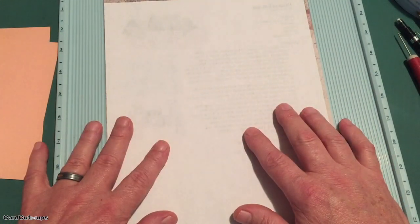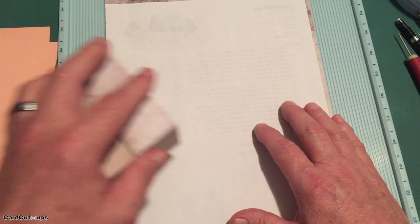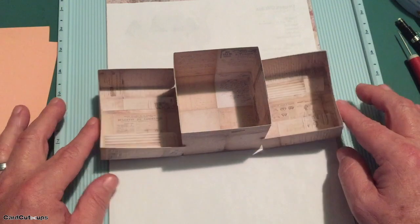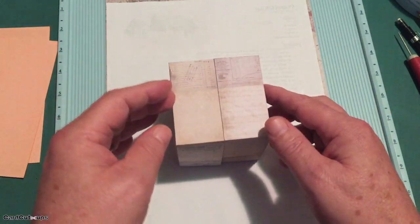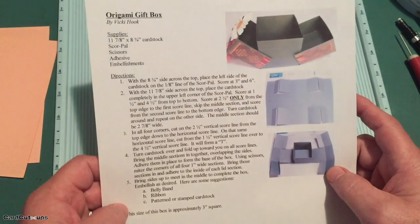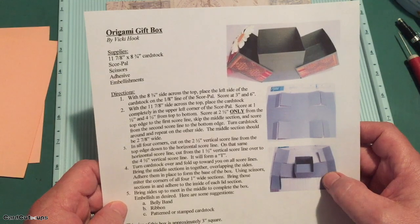Now Diana thought it would be fun for us to do a specialty box — this is one of her favorite boxes of all time. This is called an origami box, which is about a three inch square box that has two sides that fold open to expose an inner box. Isn't that amazing? There are actually printed instructions for this origami gift box. I will provide a link to this download both in the description down below and on my website at cardcutups.com. Let's make ourselves our little origami gift box here.